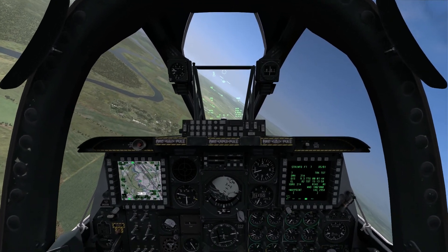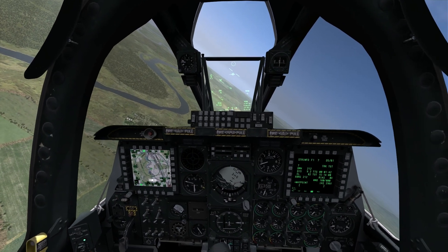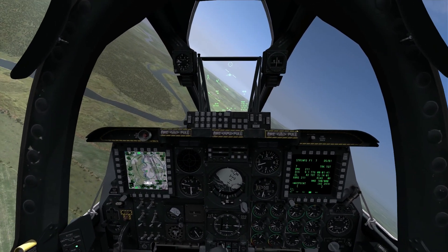Hello again everybody and welcome to another edition of On The Range. Today we're flying the A-10C Warthog and we're going to employ the gun using the low angle strafe technique.